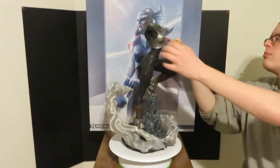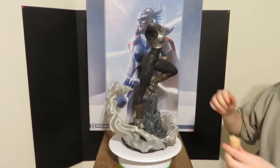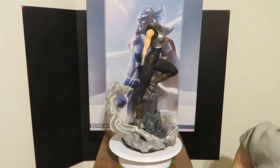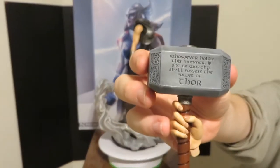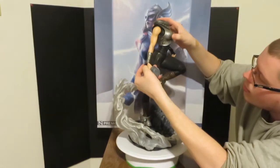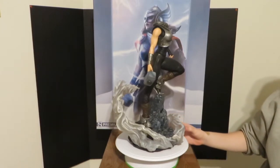Go ahead and add her arm here in the back. And then you have her hammer that has the wording on it. Everything seems to be magnetic, so it holds on there nice and strong.